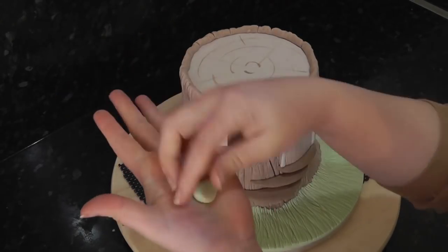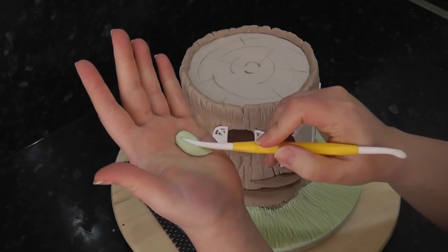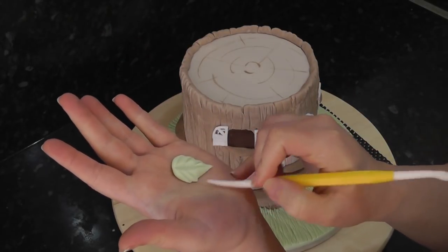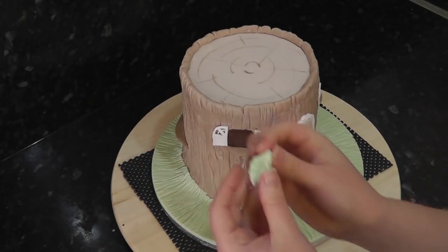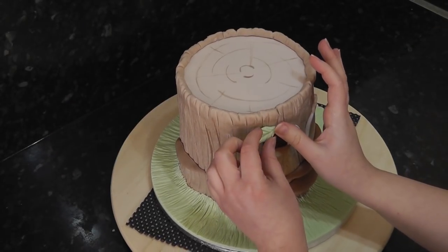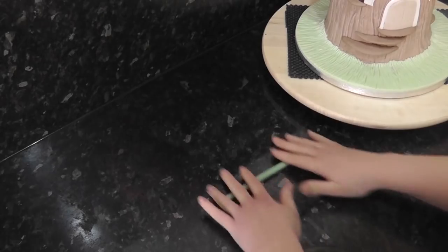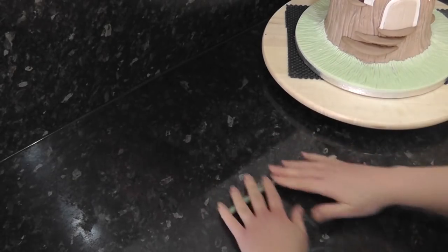For easy leaves, squash some green into a teardrop and pull in lines with the dresden tool. Add two above each window. Using a slightly darker green, roll out a long sausage and do the same with the lighter green.